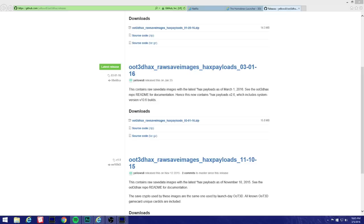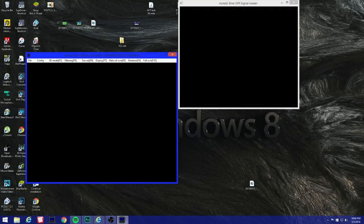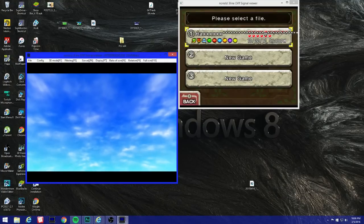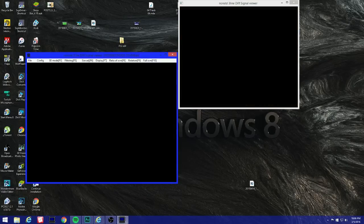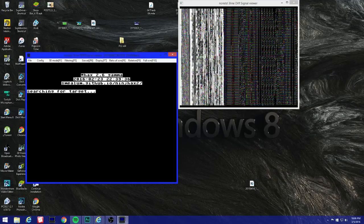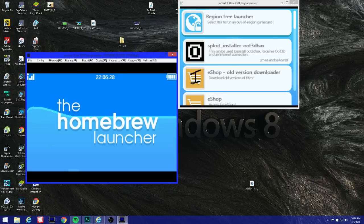Close that out and pop in your Ocarina of Time cartridge to the 3DS. Open it — you're gonna see this weird file name with hex characters and all these little stars on top. Open it, hit Start, and once it loads press A. You're gonna see this crazy magic happening — there you go! You have homebrew, guys. That's it — it's that easy.